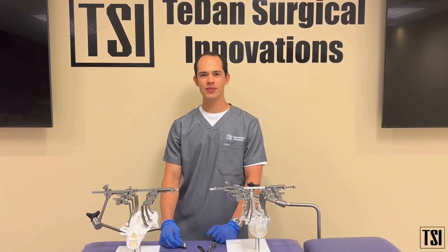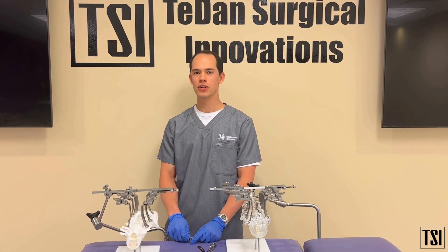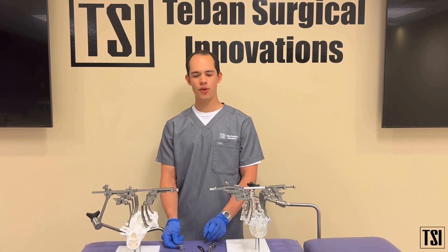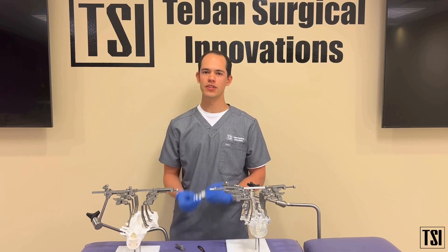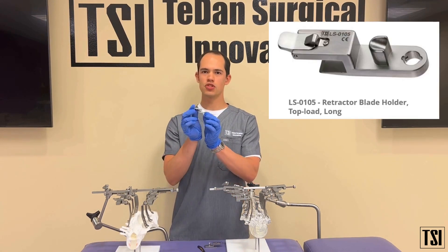Hi guys, my name is Andrea Chacon and I'm a product manager at TSI covering our transforaminal and our posterior lumbar systems. Today I wanted to walk through the difference and clinical benefit of using the LS long blade holder versus the LS short blade holder.